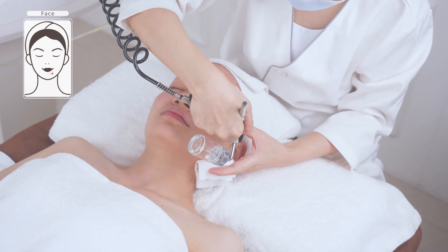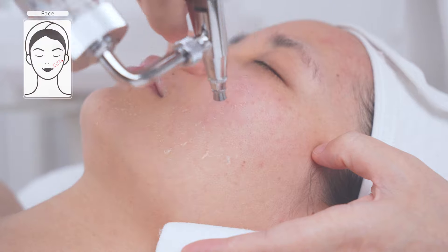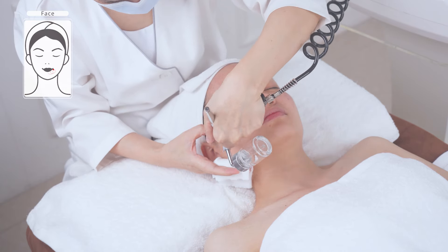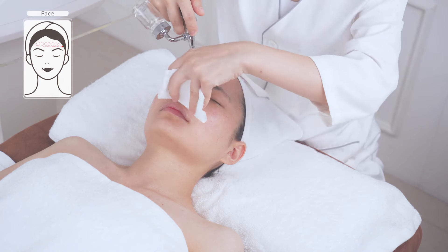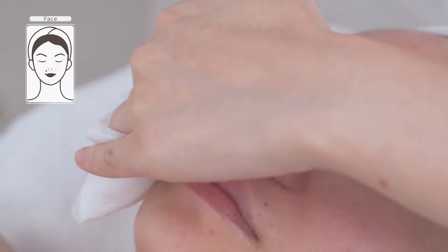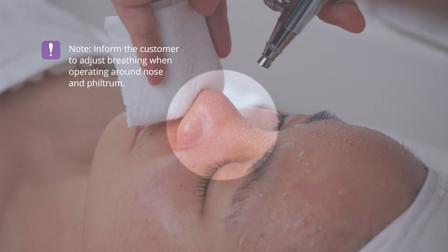The technique is: move in circular motions from chin to earlobe, mouth corner to ear gate, nose wing to temple — in parallel lines, operate for two times. Do the same on the other side. Move in circular motions towards the hairline from the forehead. Move the probe slowly at the nose from top to bottom, then move at the philtrum from left to right slowly for three to five times. Advise the customer to adjust their breathing when operating around the nose and philtrum area.